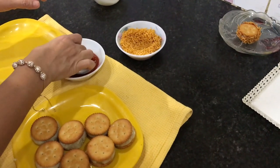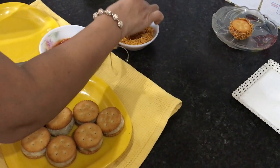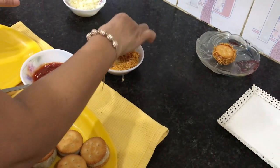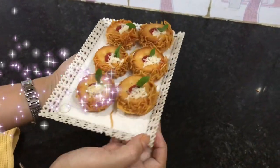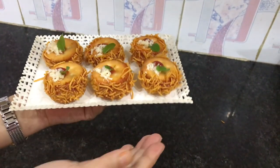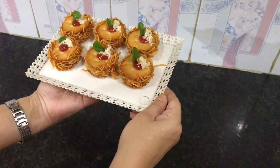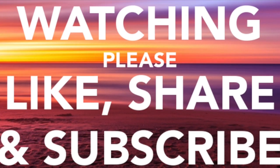Now we are arranging all of them one by one. You can do the coating in any way convenient to you — either dipping or coating individually. Presenting to you this wonderful Cheesy Monaco Sandwich — enjoy and make your kids happy! If you have liked this video, please share it and subscribe. Bye bye!